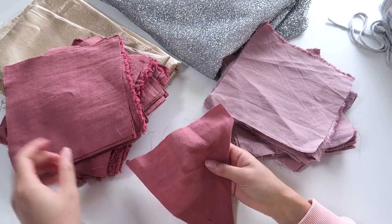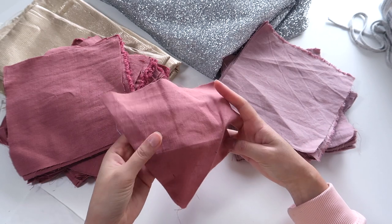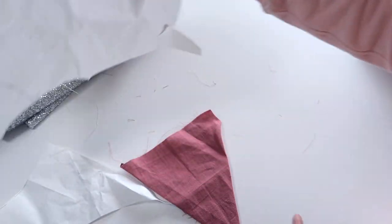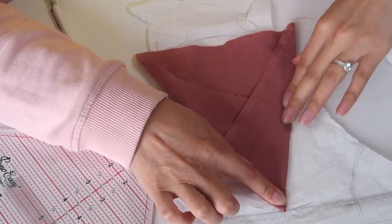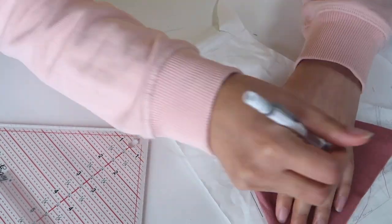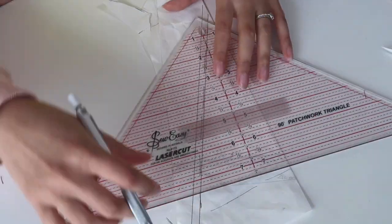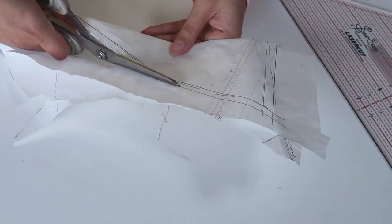These were scraps from another project, so I had to make my bunting size fit within these squares. If you're using new fabric you can make your bunting whatever size you like — for reference mine was about 17 centimeters from the point up to the top of the triangle, plus seam allowance. You can also make different shapes like half circles or squares. Once you've decided on shape and size, use a bit of scrap paper to make a template. For a symmetrical triangle, fold it in half, make sure both sides match, then add at least one centimeter of seam allowance all around.